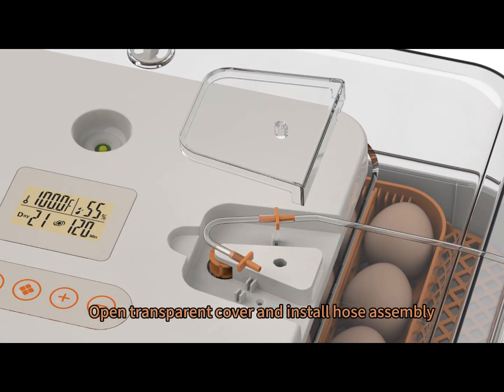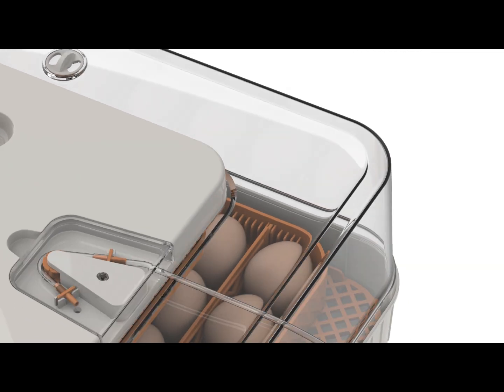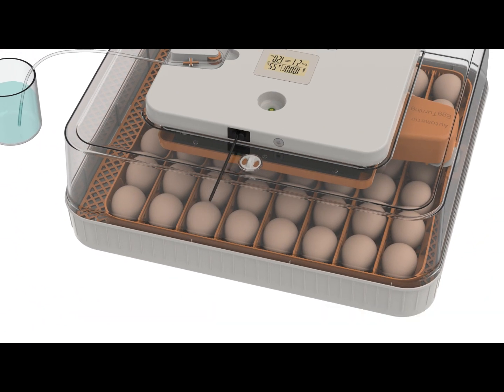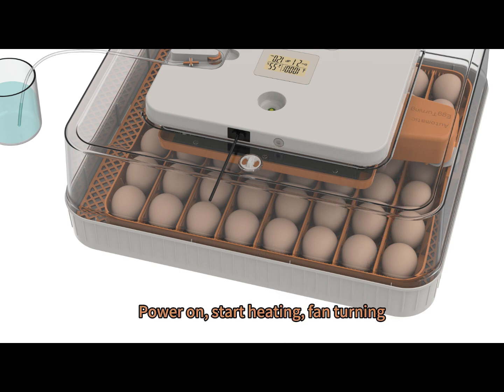Open the transparent cover and install the hose assembly. Connect the power supply and turn on automatically. The direct current interface can also be used.